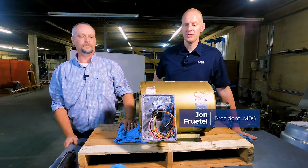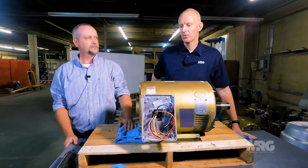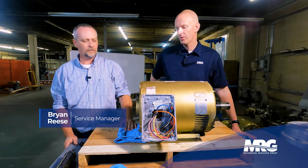Welcome back to Mechanical Pros. Today we're going to be learning about greasing motors. Got Brian with me here. Brian, tell me what we're looking at.